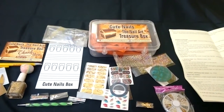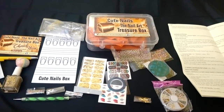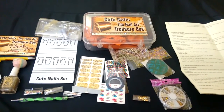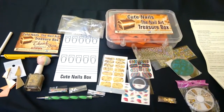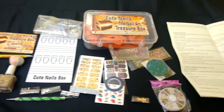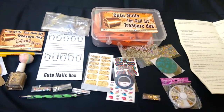So guys, this is everything I got in my Nail Art Treasure Box for the month of October, and you can get yours too — I'll mention all the links below in the description box. Let me know if you like this video, give a big thumbs up if you really enjoyed it, and also subscribe to my channel for more. Thank you, see you soon!